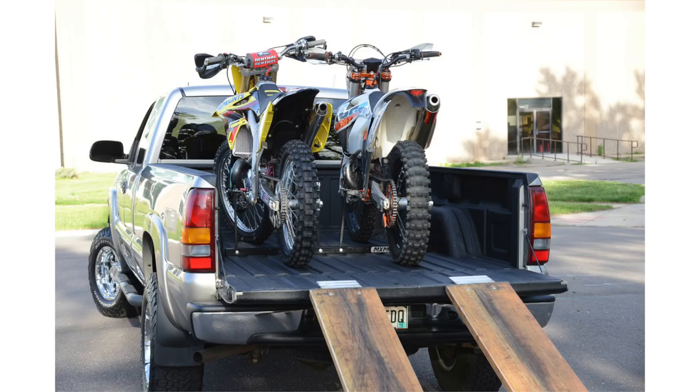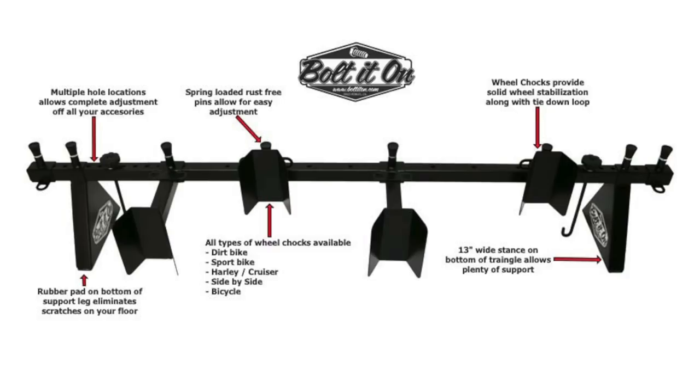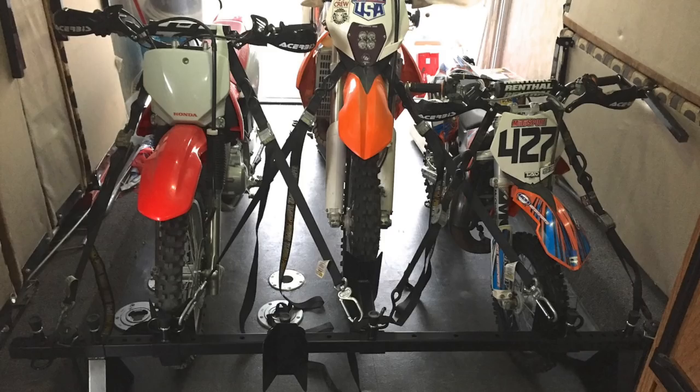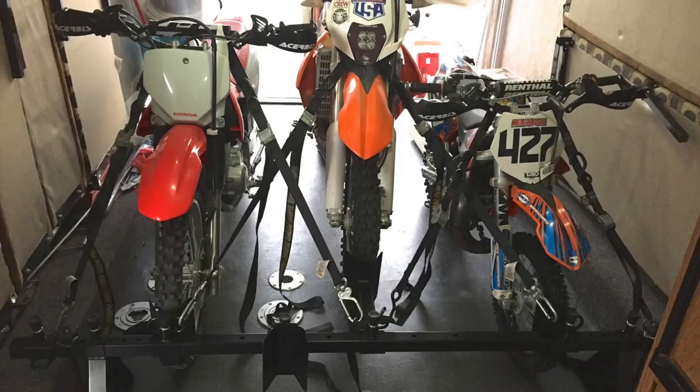Moving on to the Bolt It On system — I had seen this in principle before, seen pictures, but never in person and never looked at the prices. The Bolt It On three-bike system looks like it goes for $335.70 on the website. I like the fact that it seems easy to install and remove, has the ability to mount three bikes — much needed in my case — and requires very little setup. I could just make sure the stock D-rings in the Sprinter were usable with the J-hook configuration. One con is I still have to use straps with the bikes. The less straps you can use, the easier it is to move things around your trailer or Sprinter.